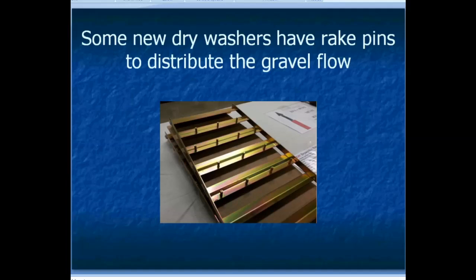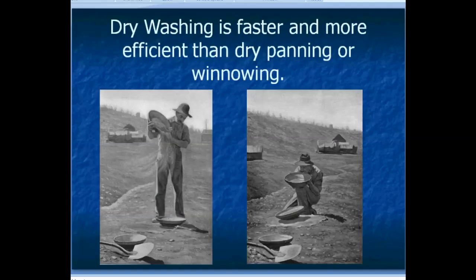Some of the newest dry washers have rake pins to distribute the gravel flow, so the gravel going down the dry washer is evened out and spread fully across the riffle tray. Dry washing is also faster and more efficient than dry panning or winnowing, which is a lot of what the old timers did. With dry panning you can spend 15-20 minutes going through a single pan, whereas if you put that same material in your dry washer you'll go through it in five or ten seconds — a lot faster.